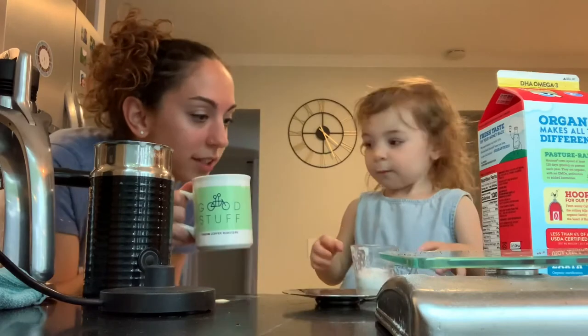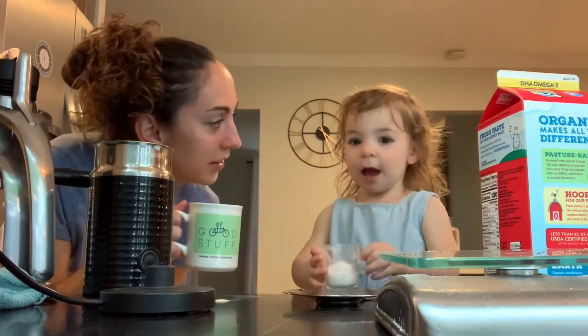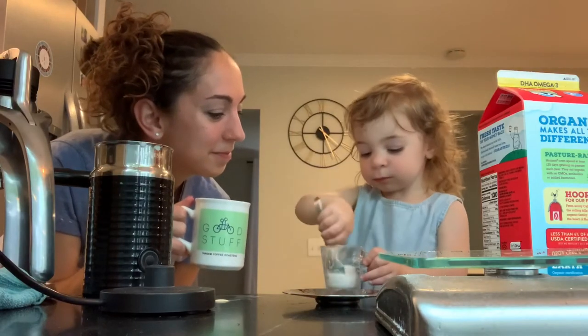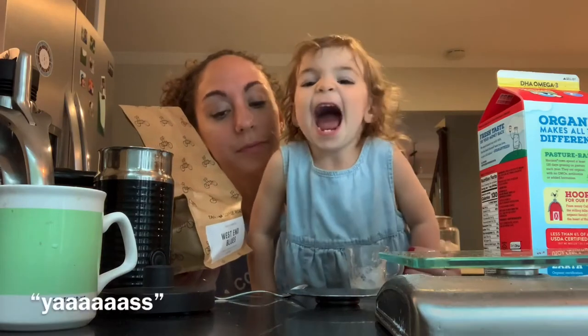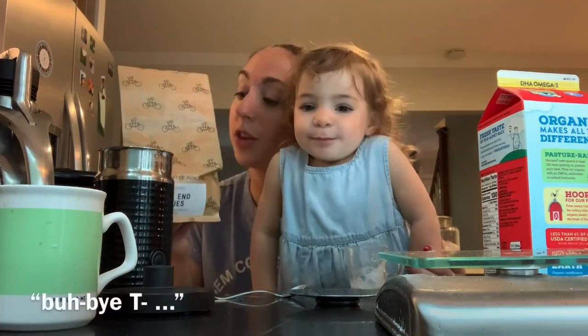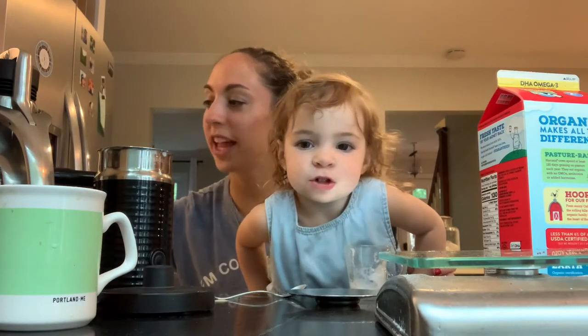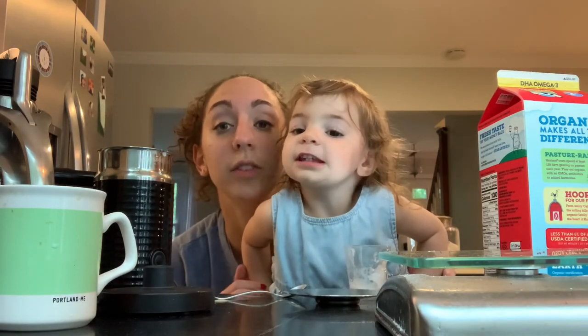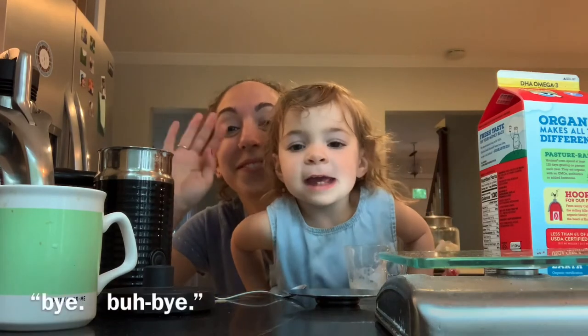Can you do me cheers? Cheers. Is it good? More. More? More. Can you say thank you, Tandem? Cheers. What do you say to your fans? Can you say I love you? I love you. Bye. Bye-bye.